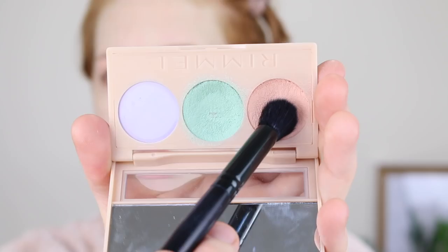So that is how I cover up my pimples and my redness. While I've got the Rimmel palette out, I'm going to do a little bit of color correcting under my eyes. I'm using the peach tone with just a tiny bit on the brush and very lightly applying that on the inner corners of my under eye.